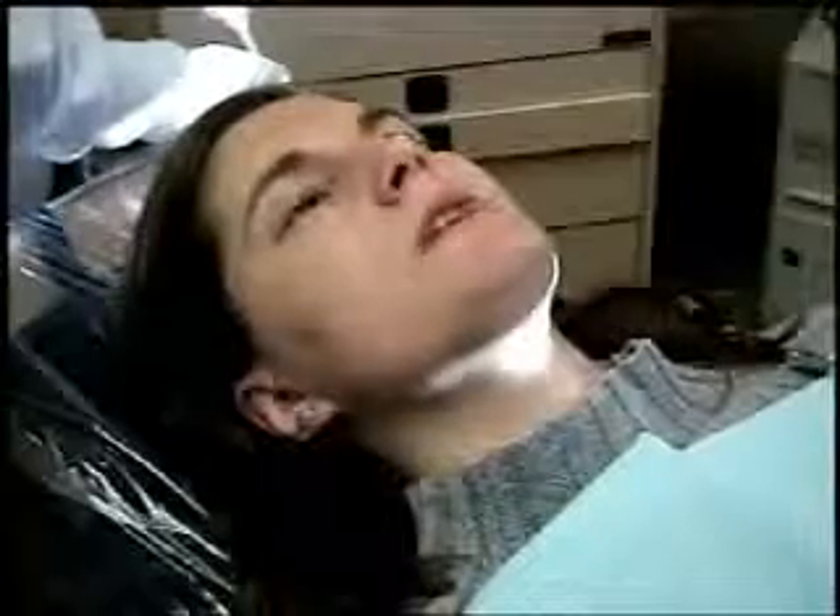Right now, as far as discomfort goes, can you point to where you're feeling discomfort? For the headache? Yeah, for whatever you're feeling. Out here and here. Both sides? Yep. Okay. And from a one to ten, ten being really bad? Six. Okay.